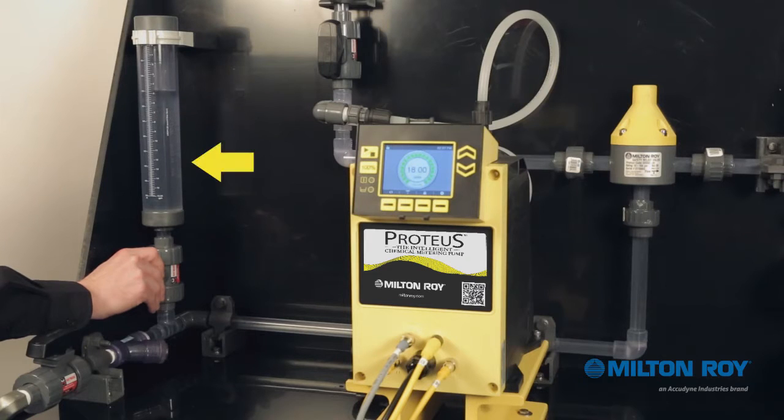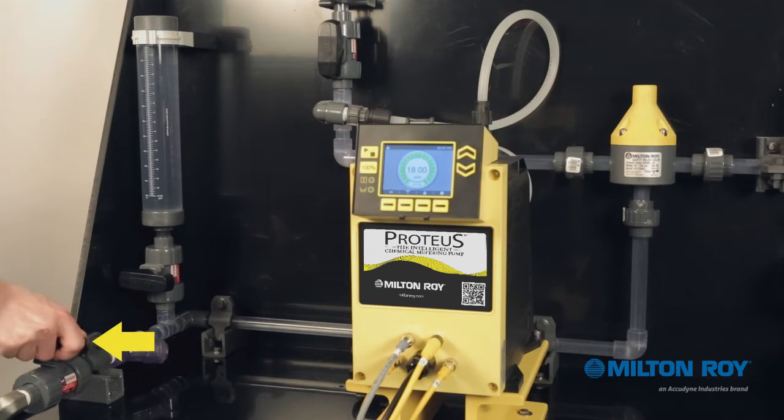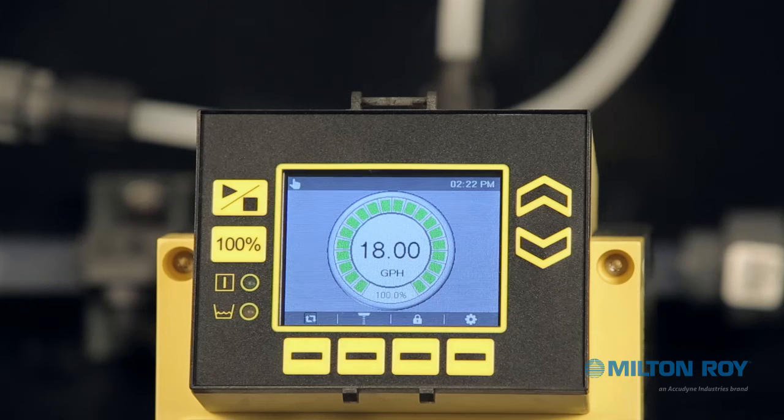Once you stop the pump, fill your calibration column. Then take the pump out of service by closing the valve to the reservoir tank and open the valve to the calibration column. Be sure to make note of the starting fluid level.